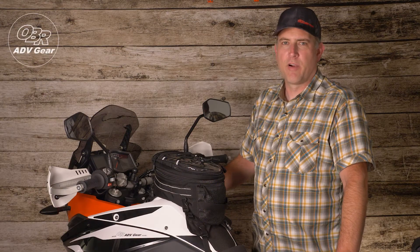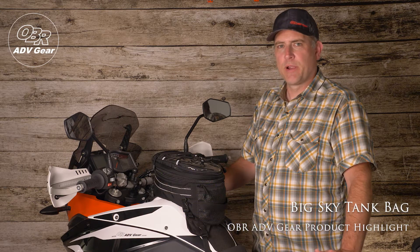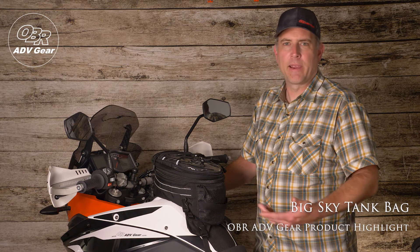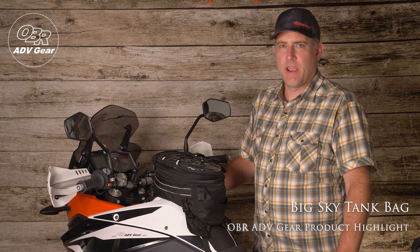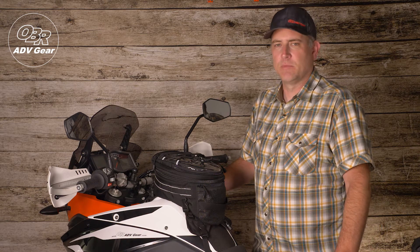Hello viewers, I'm Mike of OBR ADV Gear and welcome back to our product highlight series. Today we are looking at OBR's Big Sky Tank Bag, a great multi-pocket ADV size bag that is full of features to keep your essential items secure and easily accessible.